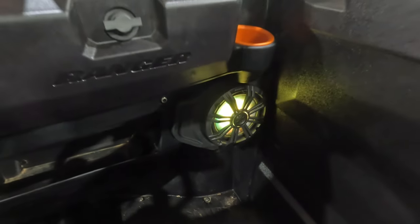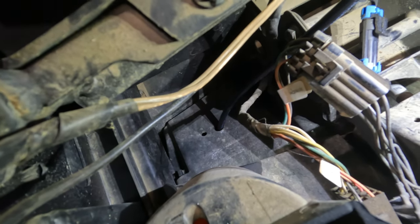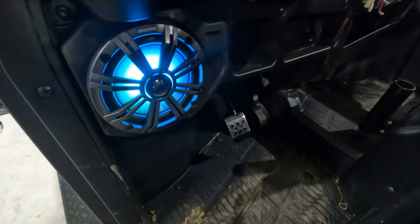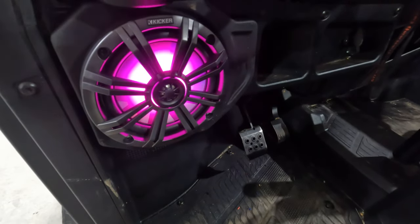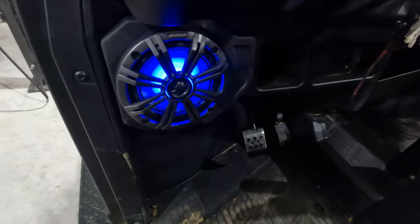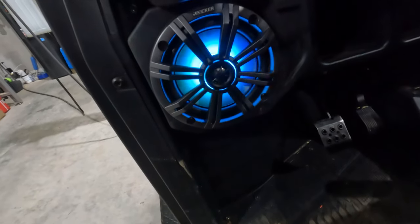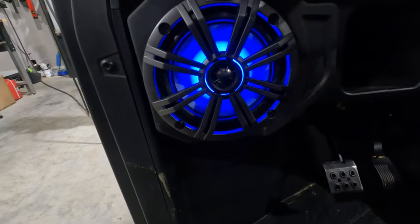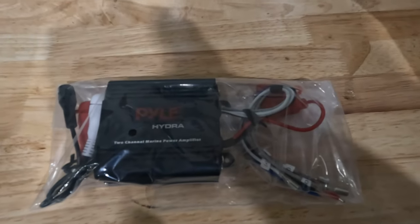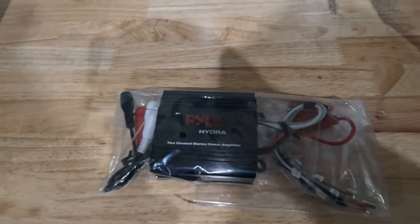The Kicker speaker has six wires that you have to run, and Kicker makes a specialty six-wire cable for the RGB speakers. The only issue we ran across is that they only sell it in 150-foot rolls. Because of the speaker placement, we used less than 20 feet of that roll. Now we're going to run these same speakers on our Turbo S, so it's not a big deal for us to buy the big roll. For those of you only installing on one machine, this is something to think about. We'll link that big roll along with the other products we used, and if we can find where it's sold by the foot, we'll link that in the description too.